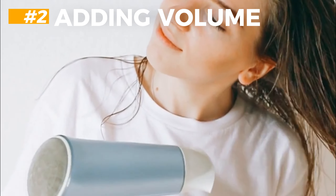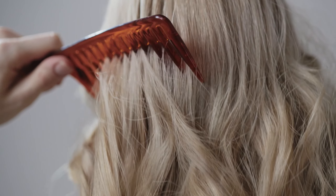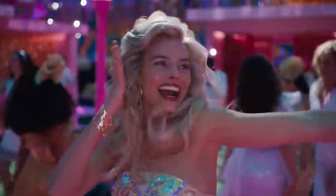Step 2: Dry your hair on low heat and apply a volumizing mousse on your damp hair. Continue blow-drying until completely dry and then brush your hair thoroughly. This creates volume at the roots. Apply a volumizing spray to give your hair that signature Barbie bounce.